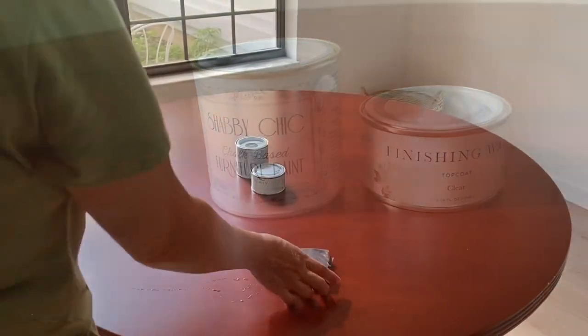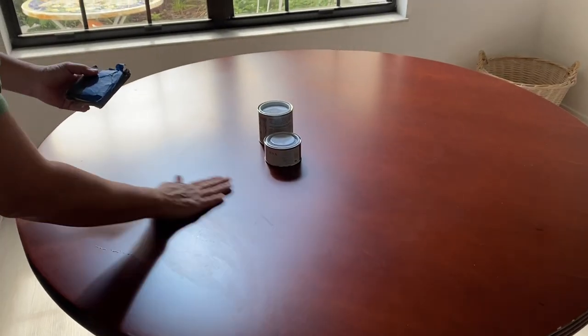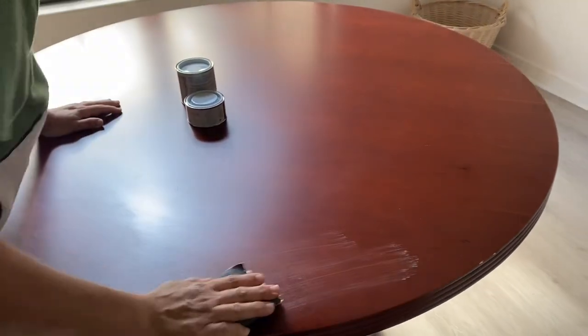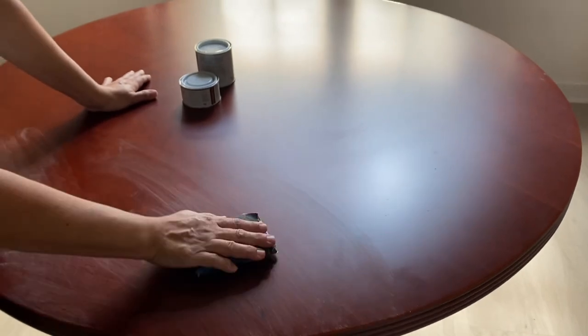Keep in mind this is the tiniest can ever — it is not like a quart or anything, it's just super tiny. I didn't know if it was going to cover this whole thing or not, and it actually did an excellent job covering the entire table plus the pedestal, and I still have leftover paint. The little can goes a long, long way.